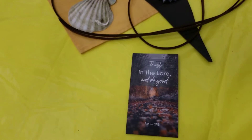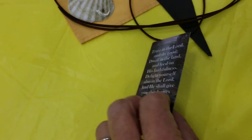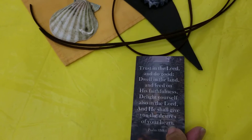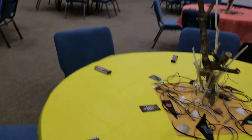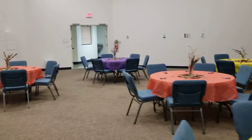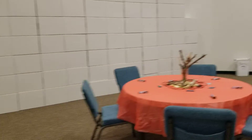I also got these prayer cards so that they can take them with themselves and either leave them with their prayer stick as a gentle reminder that they're never alone and they're always divinely supported.